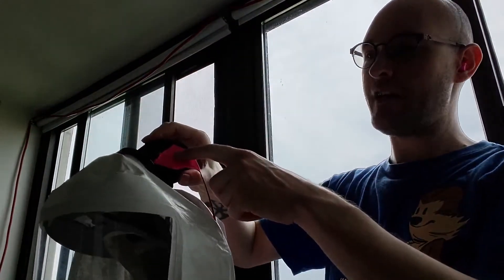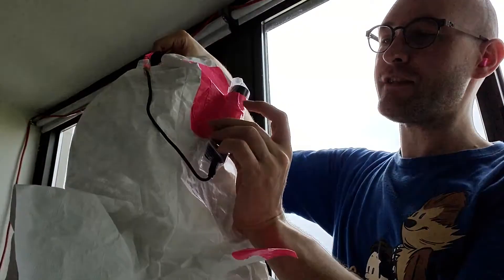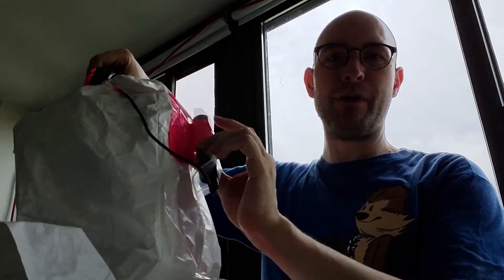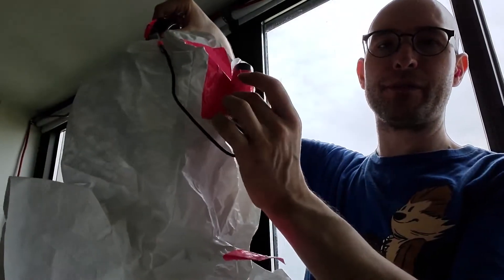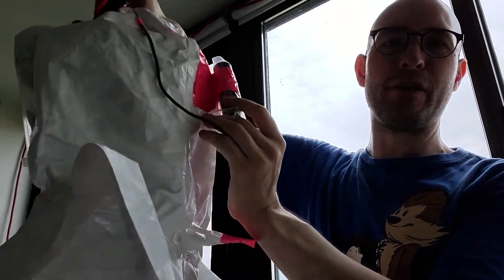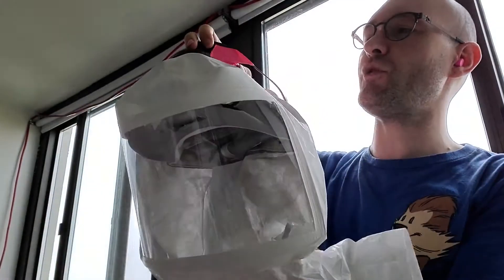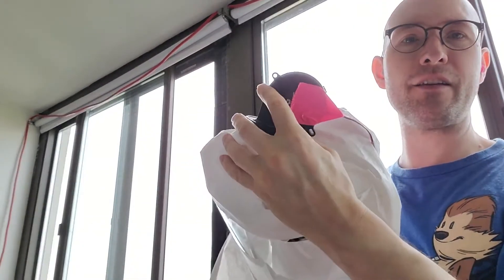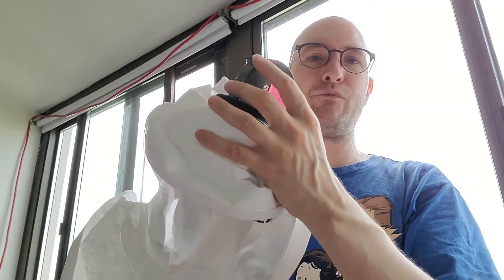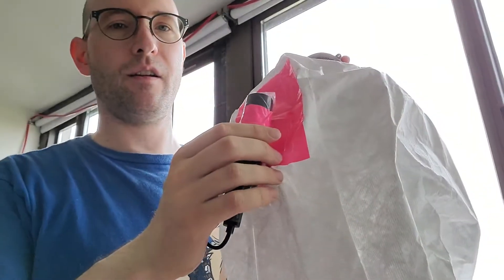Pretty much all you need is a fan, a filter from a Roomba, and a small power supply. You can sometimes get small USB fans at college open houses for free. A fan like this can often be found on older computer graphics cards — if it's about 10 years old someone might be getting rid of it. So you could actually make something like this with a bit of scrounging without paying any money.